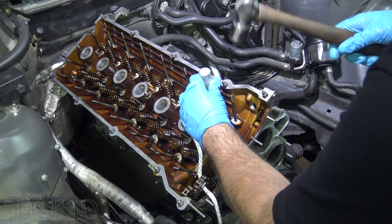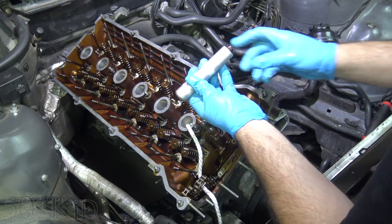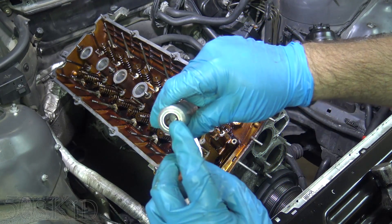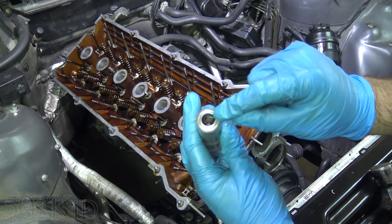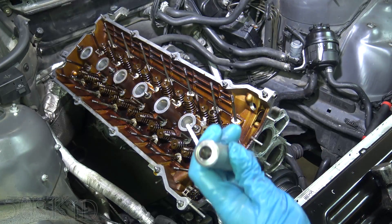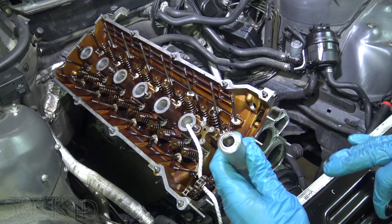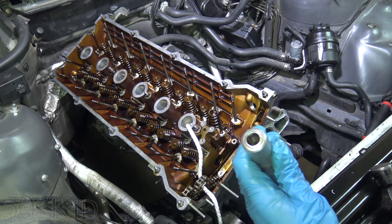Nice and easy — that was it. There's the keeper retainer and there are the two keepers. Get those keepers out and put them on your magnetic tray. If any one of these keepers goes flying, stop what you're doing and find it, because you'll never find it again. They're extremely important.